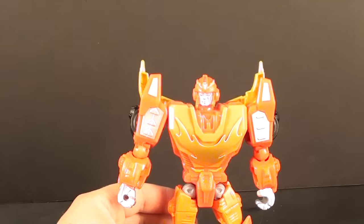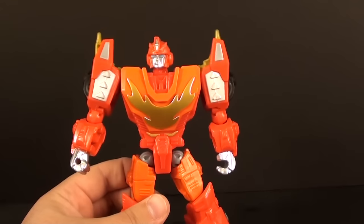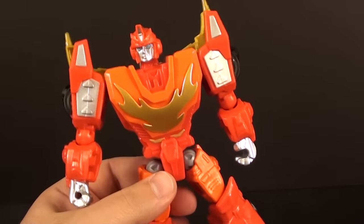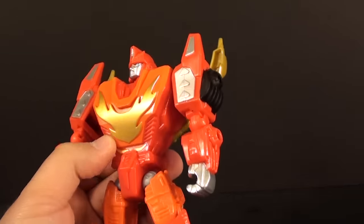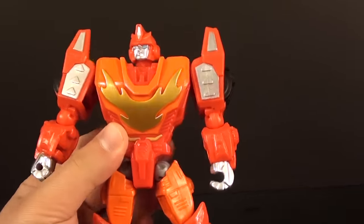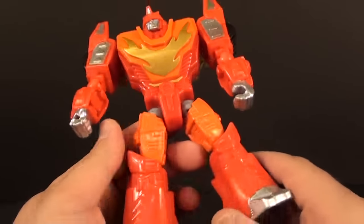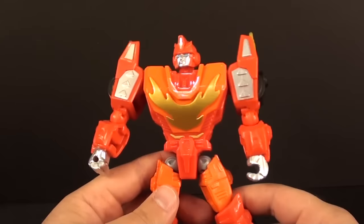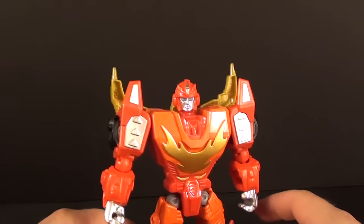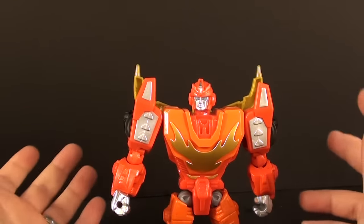So I couldn't help myself and ended up checking out this Hero Mashers Rodimus Prime. My camera's having a hard time — I hope when you see the video you can differentiate the orange and the red a bit more. They are fairly similar in hue, but my camera can't really see them. So this is a Hero Masher and I got it because I figured why not. Let's check it out — it's Rodimus Prime.